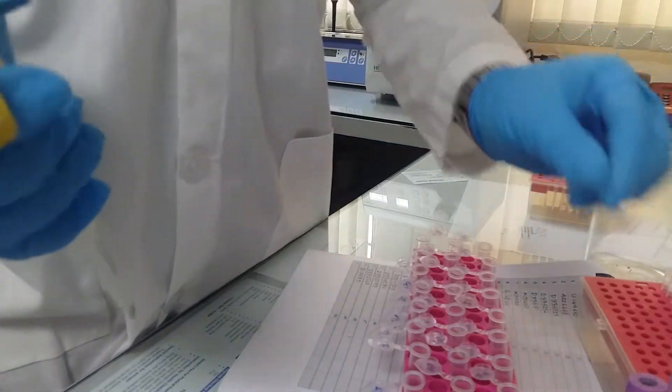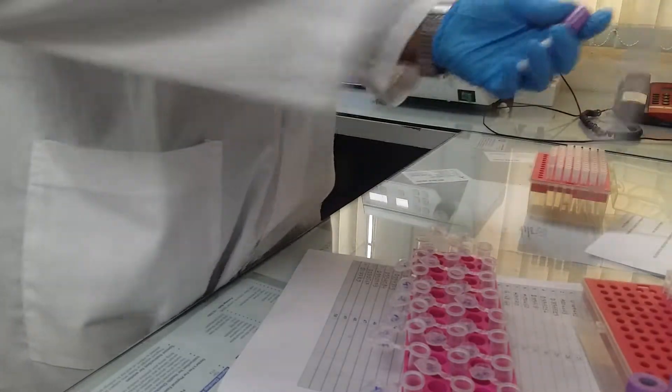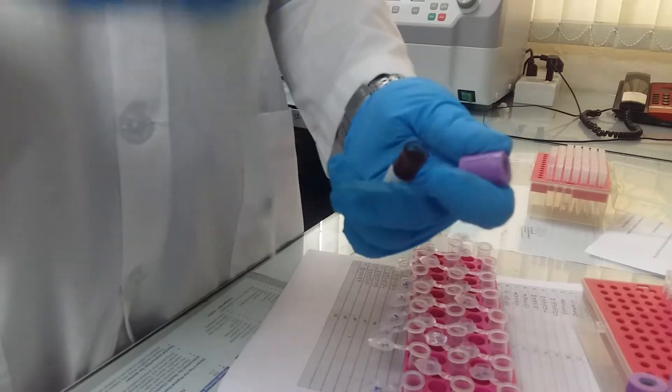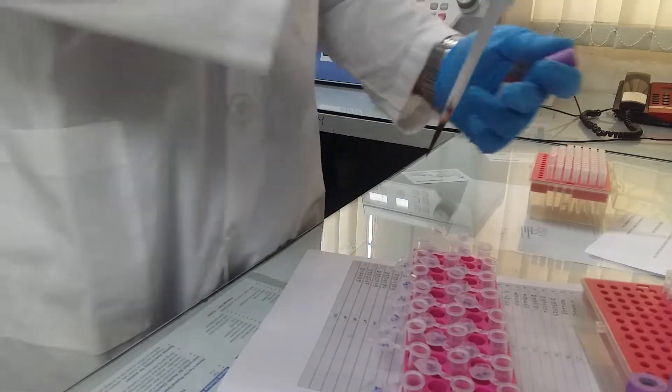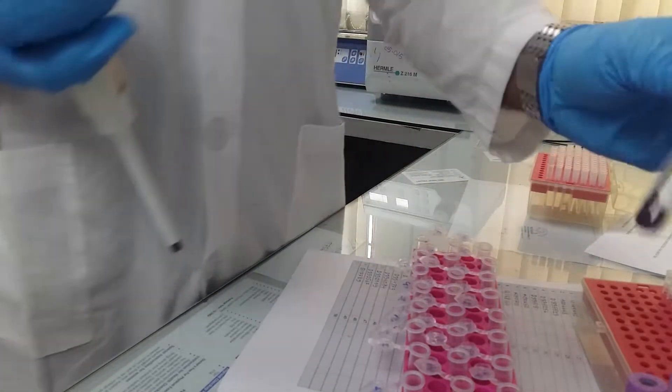Let's add 200-microl whole blood that could work for the centrifuge.